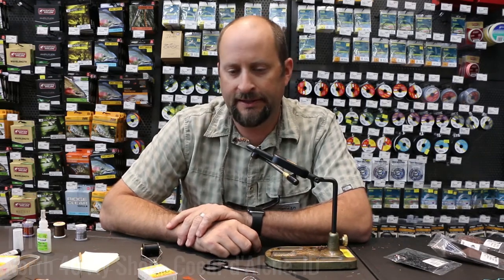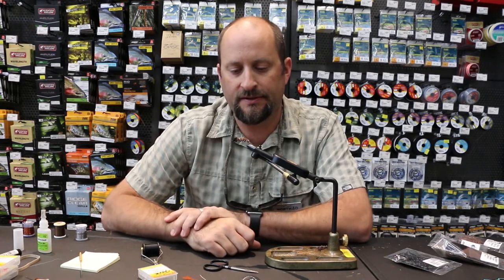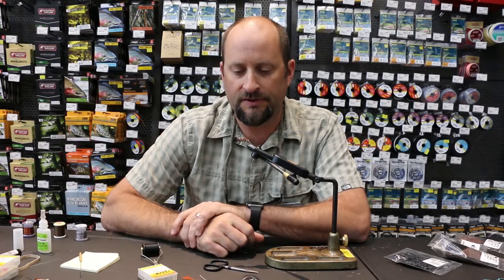Hey guys, Tyler here at North 40 Fly Shop in Coeur d'Alene, Idaho. Today we're doing the October Caddis nymph, part of a three-part series. We already did the October caddis adult, and we're going to do this guy - the case caddis nymph - and then one more: the October caddis pupa.